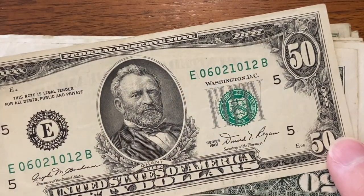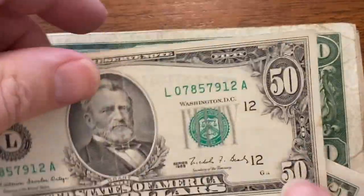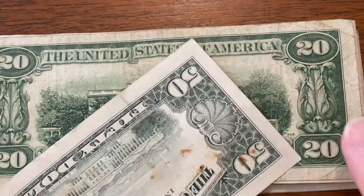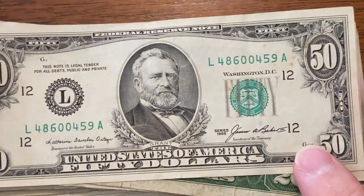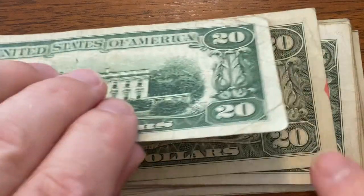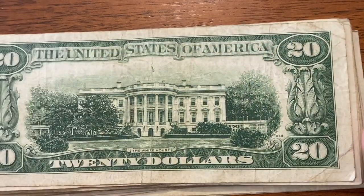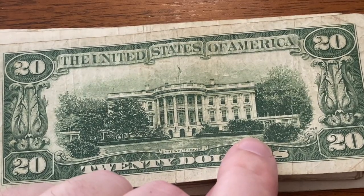Moving to the 50s. First one is a 1981. Man, I want to get a star note so bad. One's jumping out of the pack — we have writing on this one, someone wrote a 13, I would pass on that one for sure. Ooh, is this going to be the old one? Look how dark that ink looks — that might be the one I was thinking. Can you tell the difference on that ink? This one's a little bit darker. I think this is going to be old. I'm going to guess 30s, maybe. Let's flip it over and find out. Ready? 3, 2, 1.